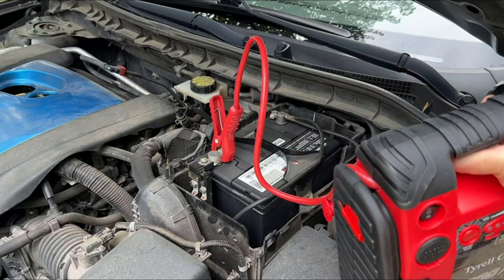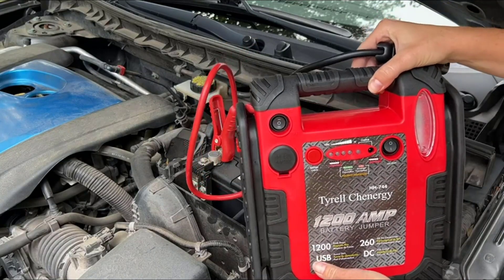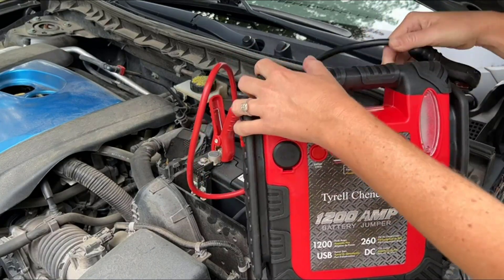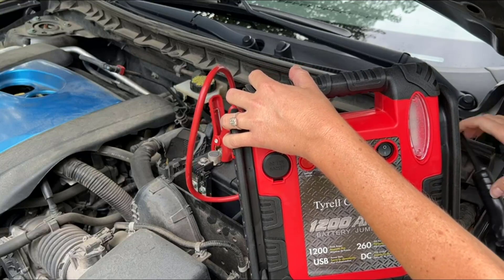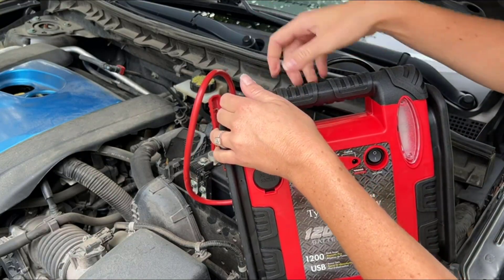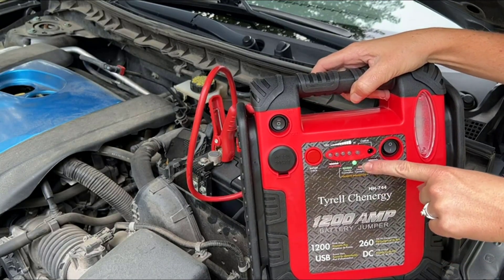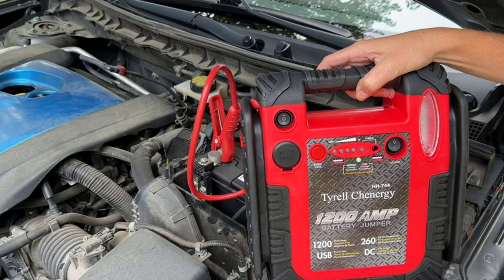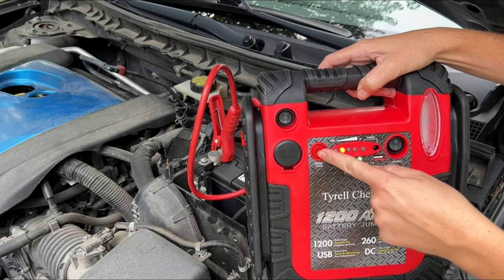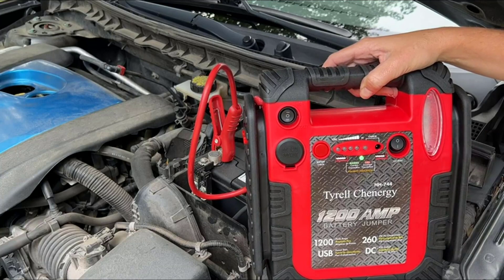I will connect the positive cable to the positive part of the battery, and then I will take the negative and connect it to a non-moving metal piece to keep it grounded. Once connected, you will see a green light pop on telling you that you have correctly connected the battery cables. Next, press the test button to see how well your battery is charged.